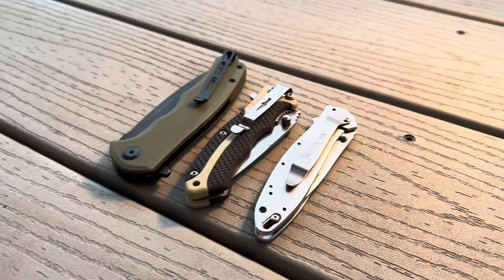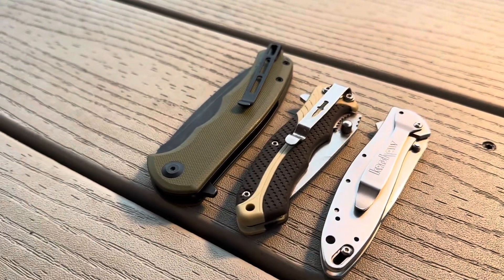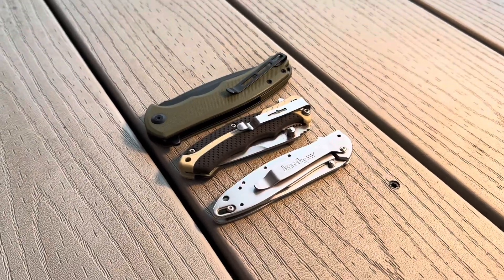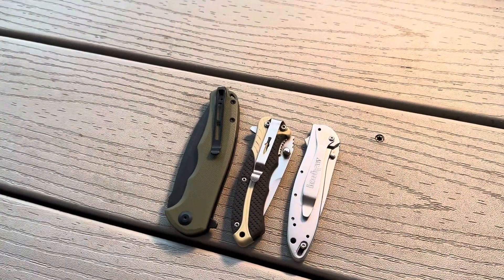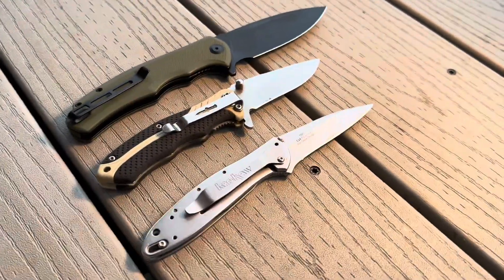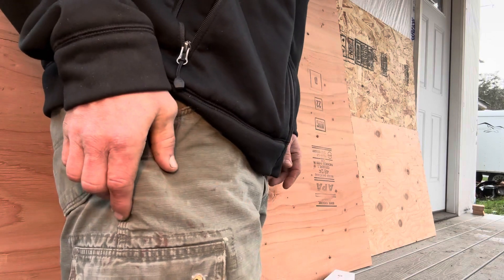Next, let's look at the sizing and how this compares to some other EDCs I own. I've got a Kershaw Leek here, which has a very slim profile, and that Camillus I showed earlier. This knife is definitely a little bigger than those options. It's still pretty sleek and fits in your pocket well, but it is a longer knife — measuring four and three-quarters inches when closed. When opened, you can clearly see the difference in blade profile: a much thicker and longer blade.